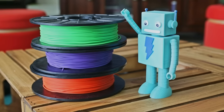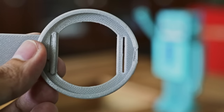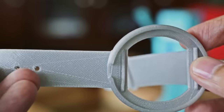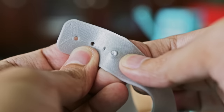NinjaFlex filament is a really flexible material and it's perfect for strong and super flexible projects. The straps are inserted into slots on the bumper, and each strap has an extended end to act as a stopper. One strap has holes for different size wrists, and the other one has a little nub so we can snap the two together.